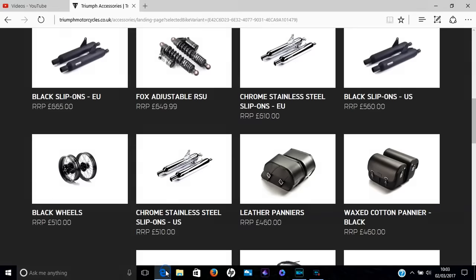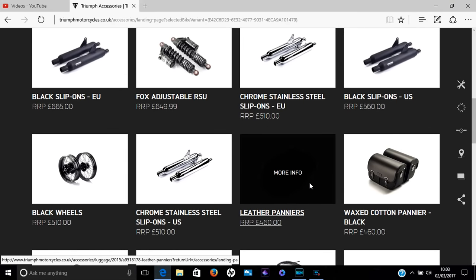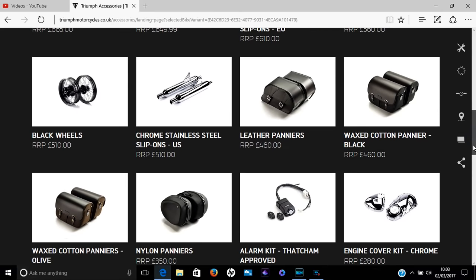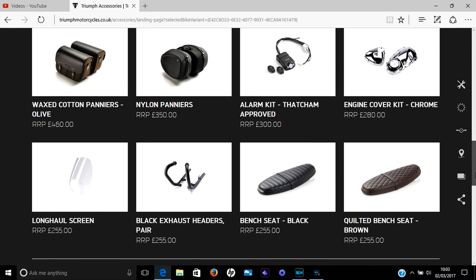I've not actually looked at the Triumph accessory pages since I bought my bike six months ago, and one thing I noticed straight away is there's been quite a few price changes. Some items have gone up, some have remained the same, but strangely some have been reduced — which perhaps demonstrates that Triumph's pricing structure of 'think of a ridiculous number, double it, and then add VAT' has backfired on them with some items.